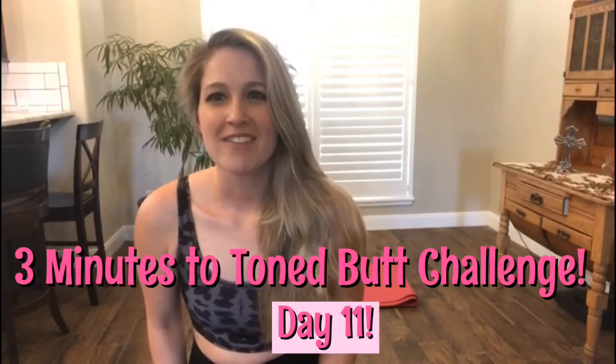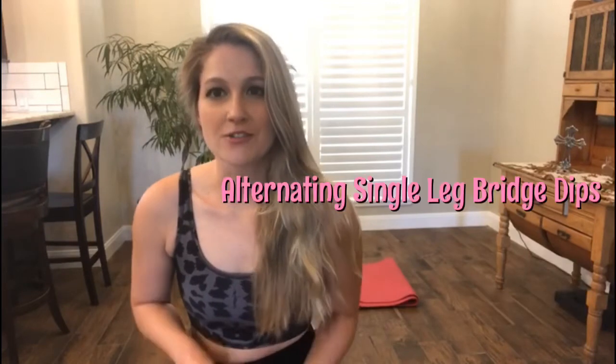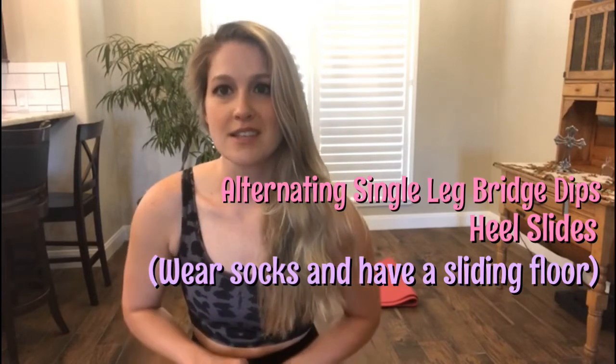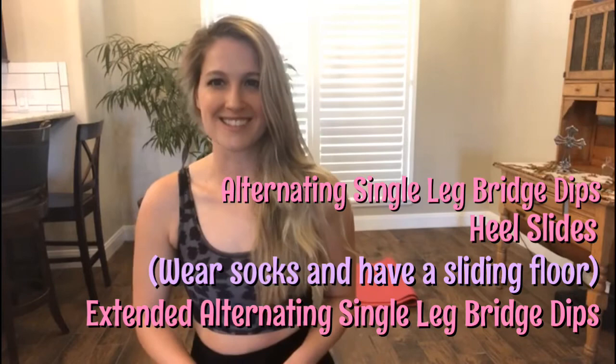Hey everybody, welcome to day 11 of the Three Minutes to Tone Glute Challenge. Today we have alternating single leg bridge dips, then heel slides, and then extended alternating bridge dips. Let's get started.